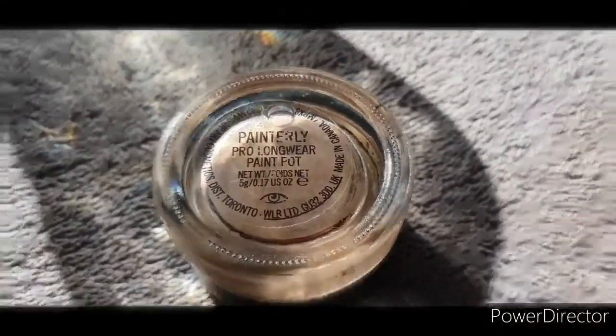Welcome back to the Gypsy Caravan, I'm Shan. Today I'm going to be recreating Billie Eilish's British Vogue photoshoot makeup, keyed by Robert Rumsey. Let's get into it.